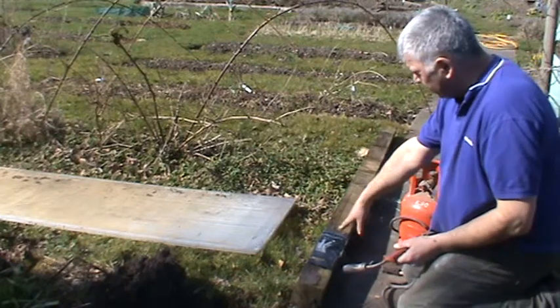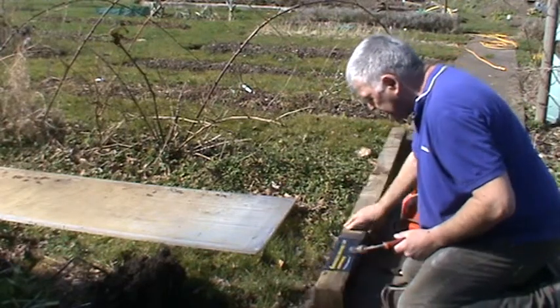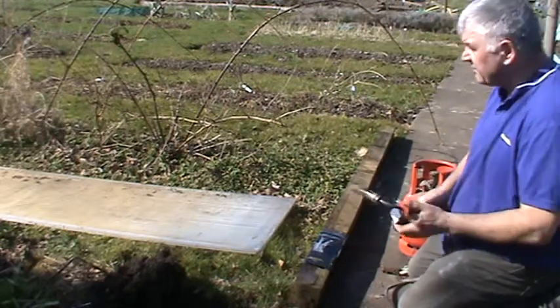You can see the bitumen — although it blew a few holes in it, if you heat it up enough the bitumen will melt onto the wood, which basically seals out the moisture from attacking the wood. I suspect we'll get better at it as it goes on, but this is the first one.